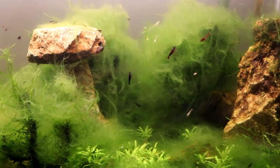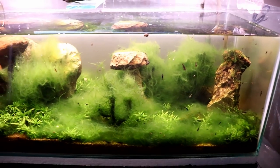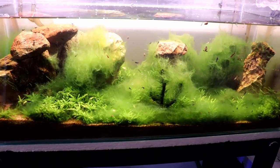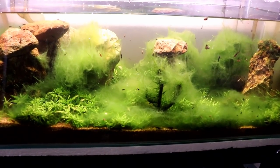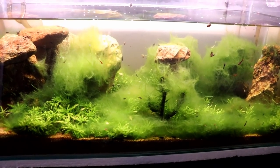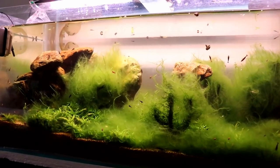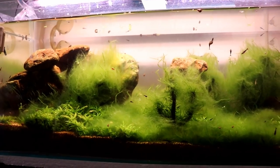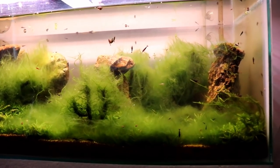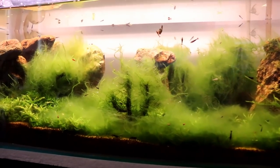We're going to be primarily talking about shrimp today because I know a lot of people get shrimp for the first time and don't have success with them. But it's actually really simple and I want to give you all the pointers I possibly can to be successful and end up with tons of them. But first, we need to do something with this aquarium — we need to clean it up. It's crazy, and I'll explain why I let it get this way.